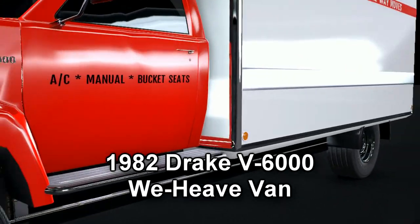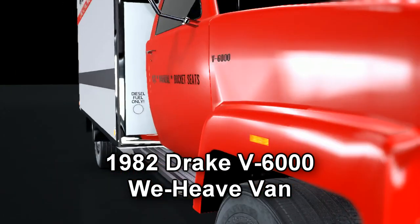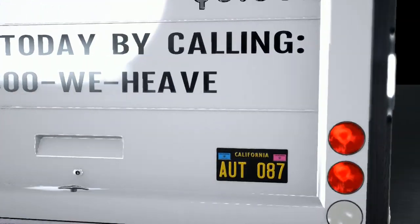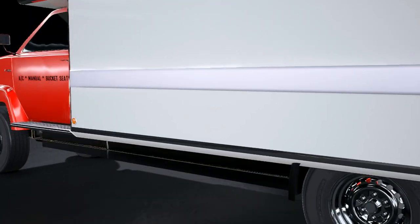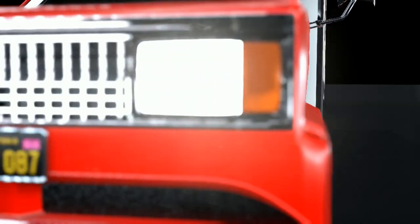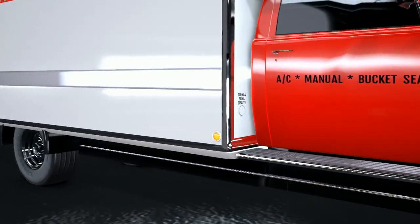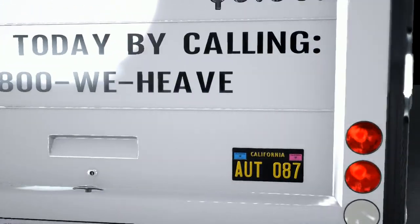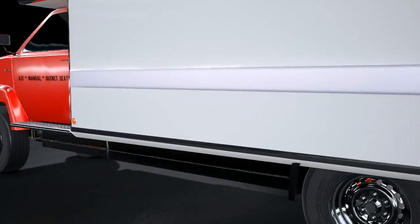This is the 1982 Drake V6000 WeHeave Edition — an 8.8-meter moving truck with a massive and powerful V12 engine, manual transmission, 15-ton load capacity, air conditioning, best-in-class power, and many more features. You can rent this amazing van for as low as $9.85 per day. If only this existed in real life.